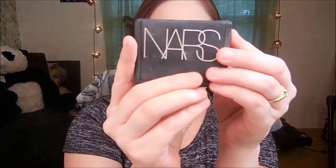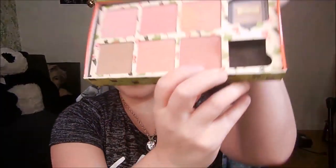Now I'll do my blush. I use the NARS Orgasm blush and also this palette right here — I use the Rocketeer color — and I mix those two together. I just tap the brush and apply a little bit.